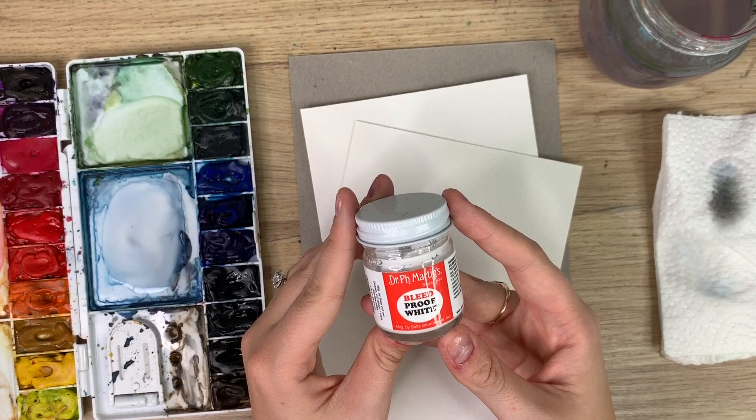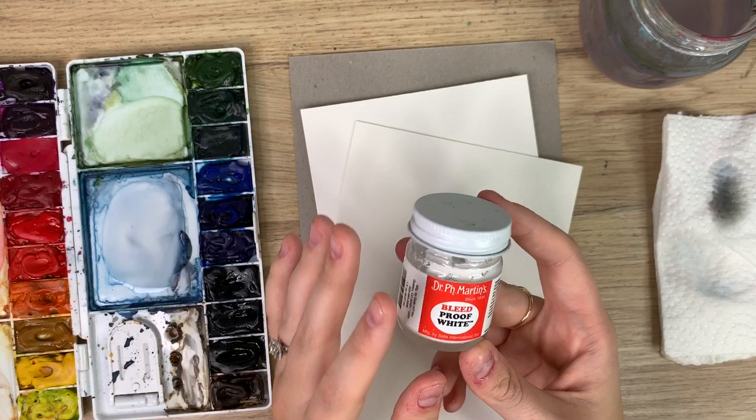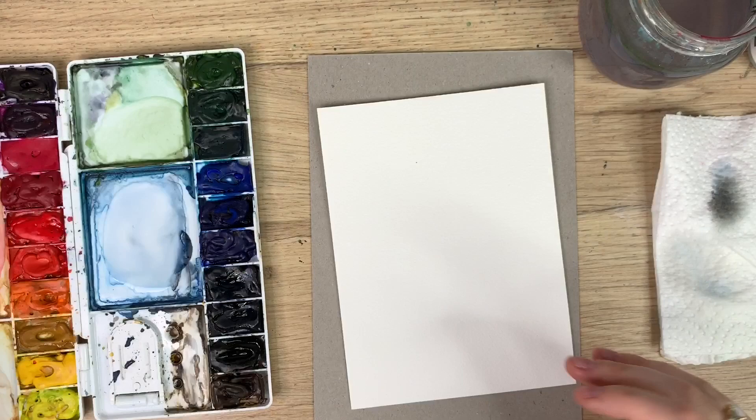I also have this Dr. Ph. Martin's bleed proof white ink. If you have white gouache or even white watercolor, that will work too. And a pencil, and we're ready to go.